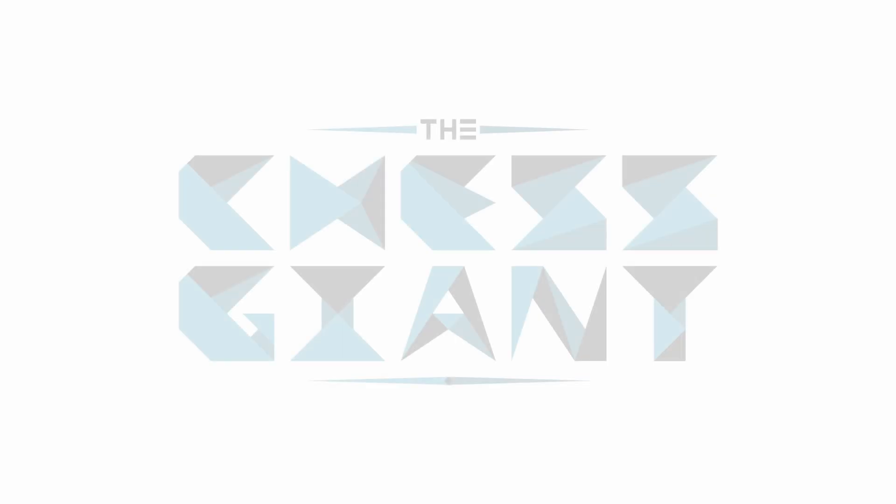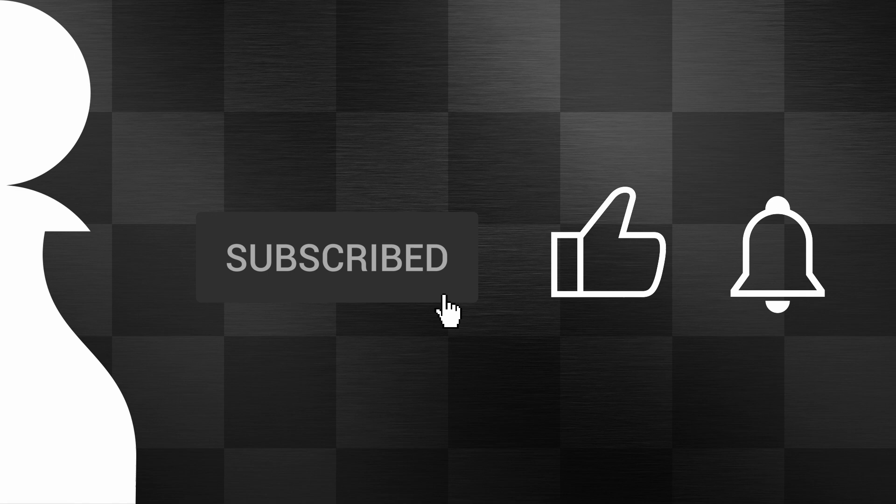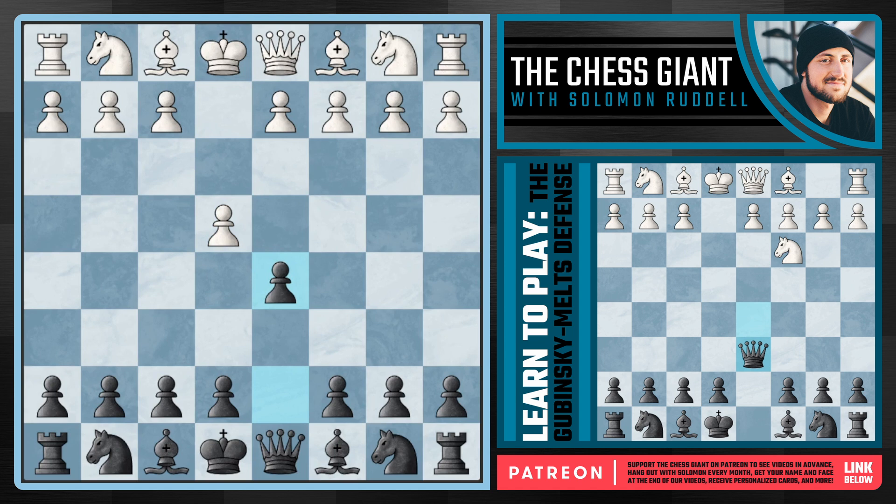What's up guys, welcome to the Chess Giant. This is Solomon. In today's video we've got a good option for Scandinavian defense players with the Gabbinski Melts defense. It's definitely an off-key spin of the Scandi that will create some inequalities and fun middle game positions to work with. I find this variation to be one of the most underrated options for black, and it's actually very hard to go against when played correctly. Shout out to Mateus for recommending it.